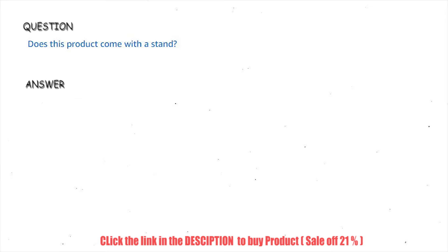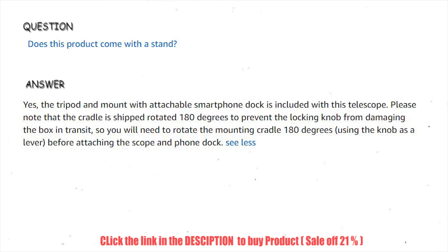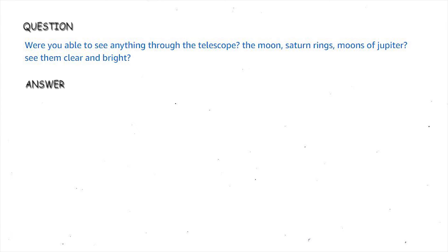Does this product come with a stand? Yes, the tripod and mount with attachable smartphone dock is included with this telescope. Please note that the cradle is shipped rotated 180 degrees to prevent the locking knob from damaging the box in transit, so you will need to rotate the mounting cradle 180 degrees using the knob as a lever before attaching the scope and phone dock.